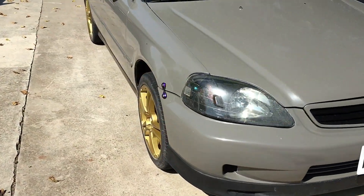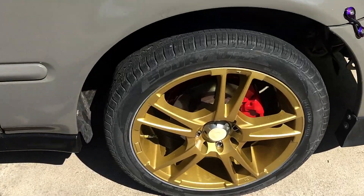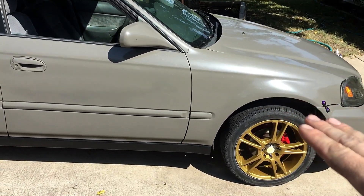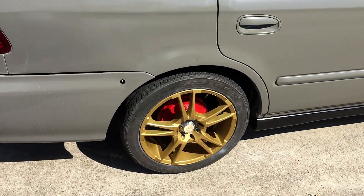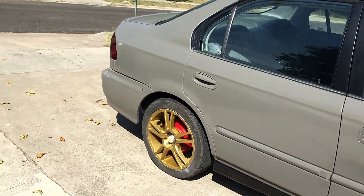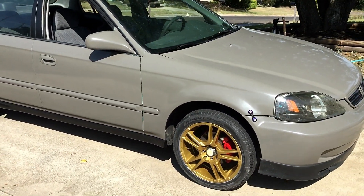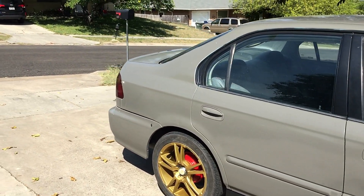Make sure to torque the lug nuts down after you lower it onto the ground. As you can see, you can see those brakes pretty well through the wheels and it does give it a little bit more of an aggressive look. I am going to lower this so don't worry, it will be getting lowered. But this is just an aesthetics mod — it only makes your car look a little bit better, it doesn't improve your braking or anything like that. This is strictly a ricer mod, but I'm kind of a ricer at heart, so it's all good.